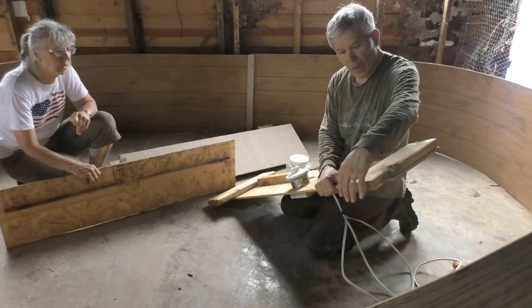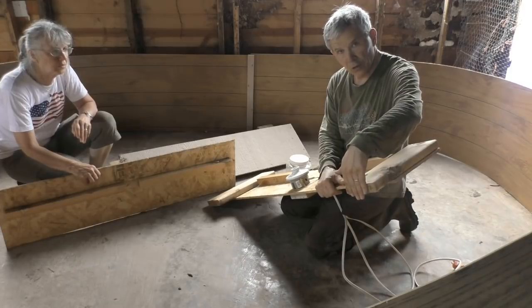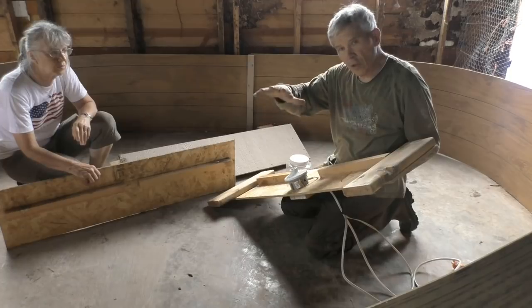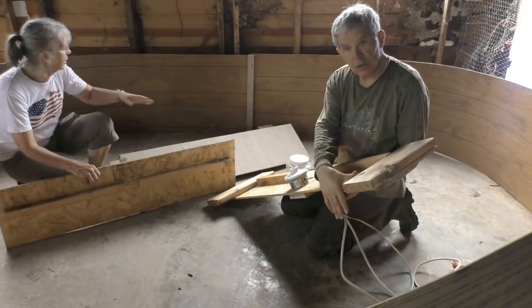It keeps the temperature at 90 to 95 degrees. Each week we put an additional 2x4 under the unit — it rests on all four corners — and that raises it up a little bit and lowers the temperature. The chicks can come and go out to the cooler area any time they want.